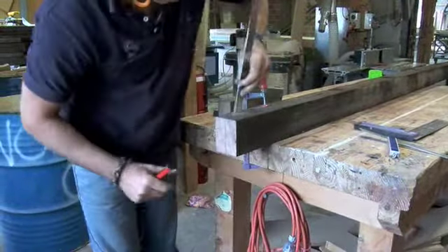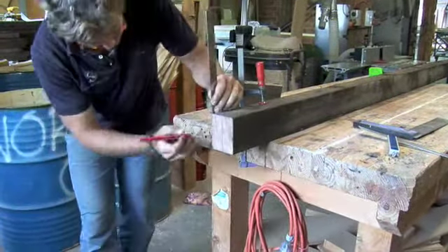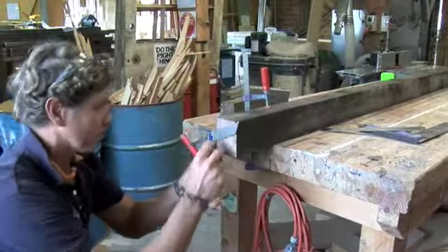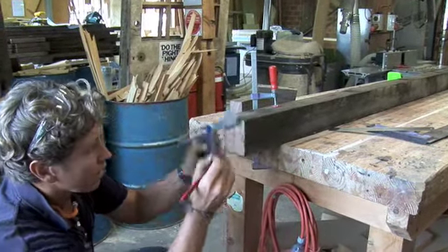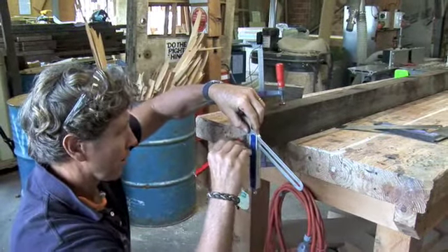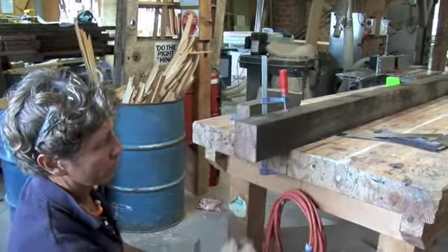we measure the distance down either side. Get the sliding bevel that's already been set on 30 degrees and mark up like that and like that. And you can now see this is the material we've got to remove.